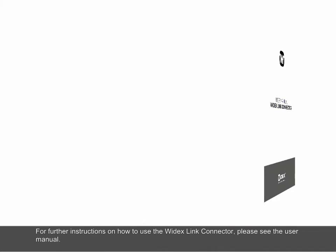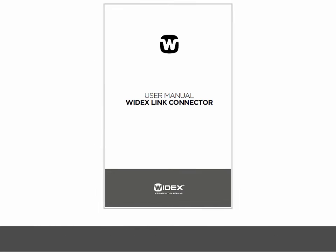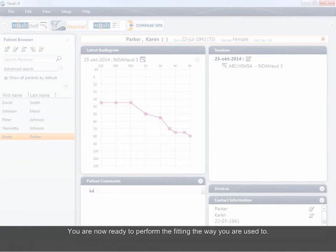For further instructions on how to use the Widex Link Connector, please see the user manual. You are now ready to perform the fitting the way you are used to.